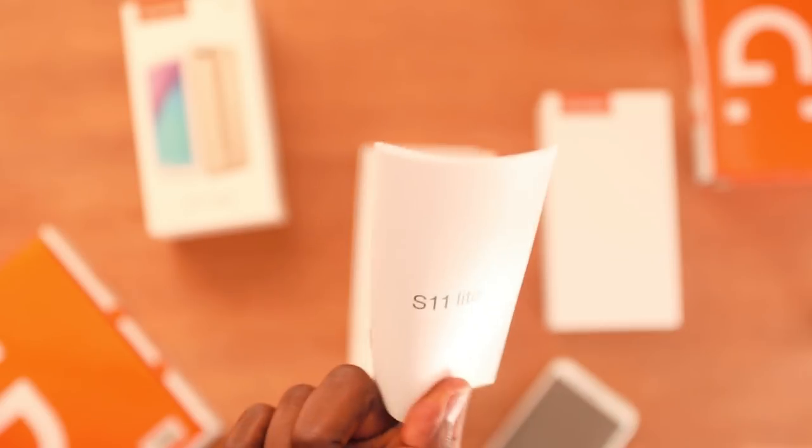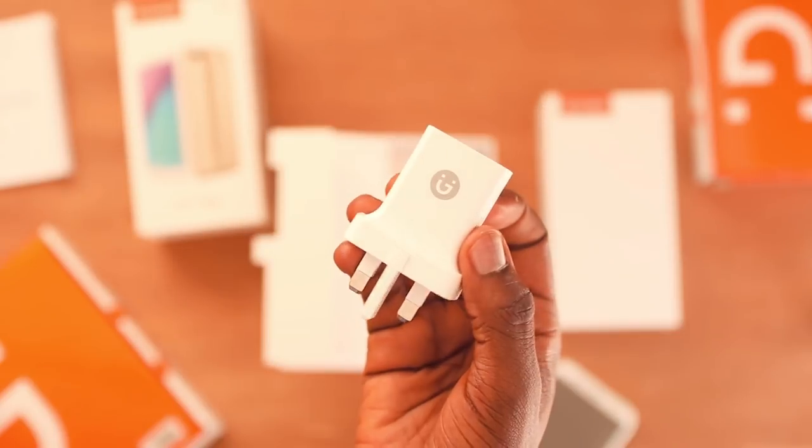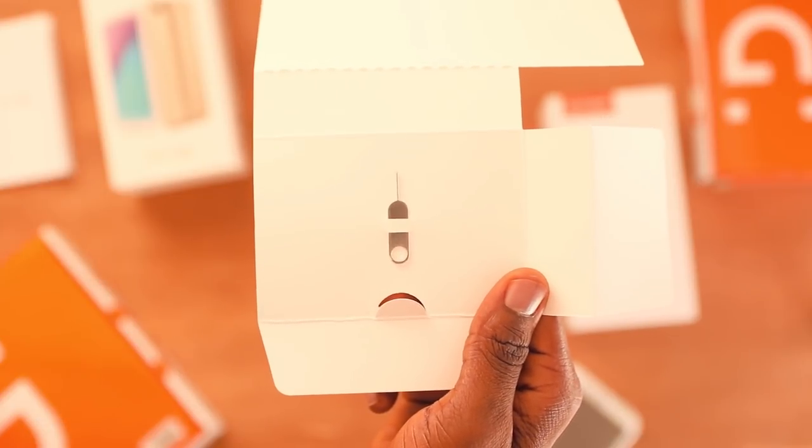In the box of the S11 Lite, we have a user guide, product warranty card, a silicone case, a 5V wall adapter, charging cables, headphone jack, and the same ejector tool. So that's it for what's in the box — without further ado, let's get to the features.